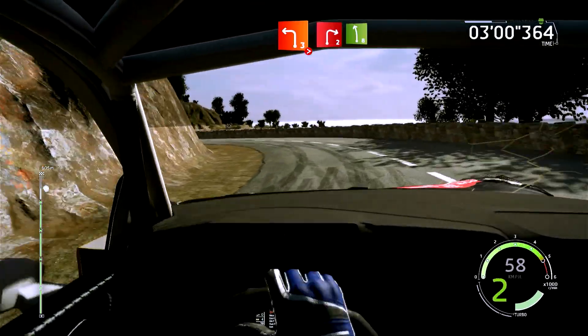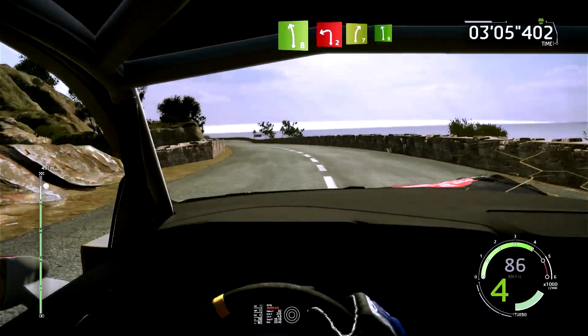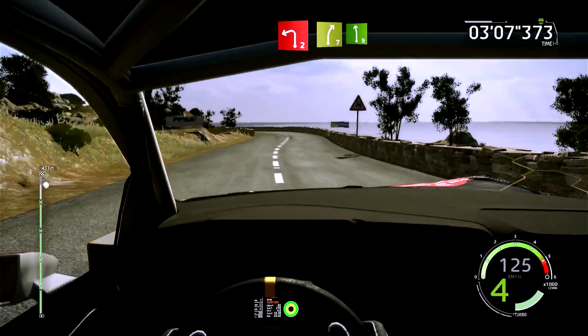Dans droite 2, cours, reste à l'extérieur, 50 mètres. Dans droite 2, et gauche 8, 50 mètres. Gauche 2, corde, dans droite 7, dans gauche 9.